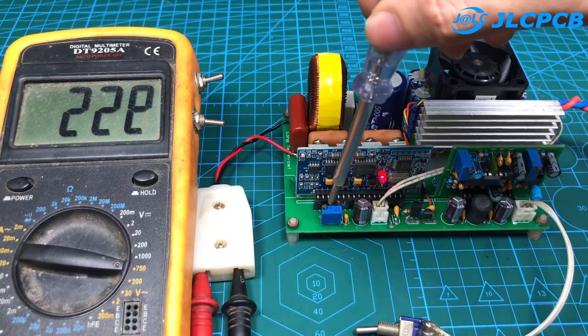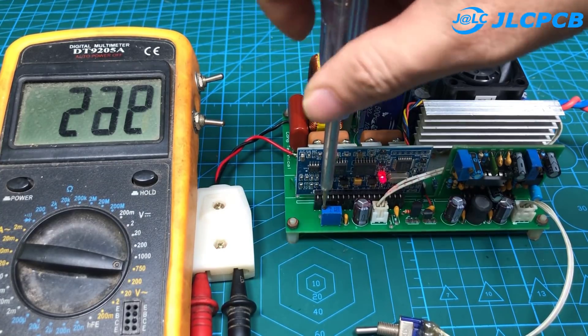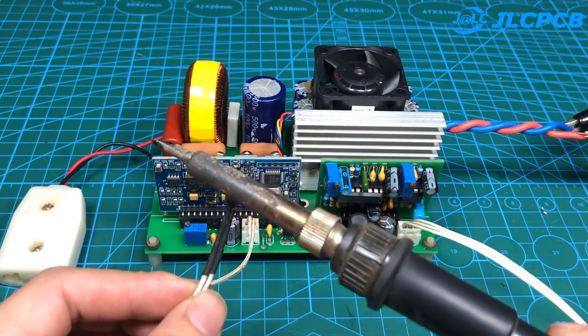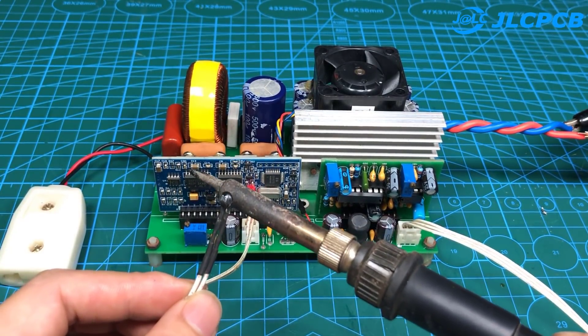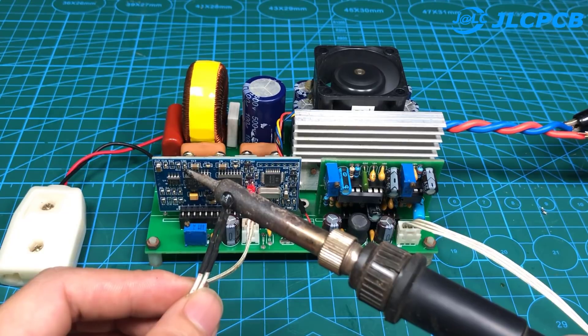Output voltage is easily changed by adjusting the potentiometer. In addition, the circuit has the function of automatically running the cooling fan when the temperature is too hot.